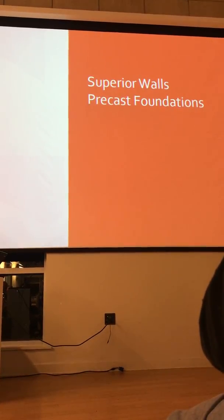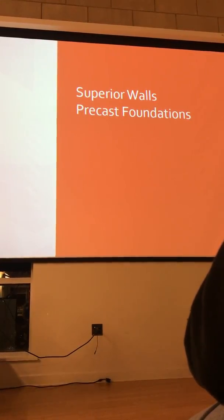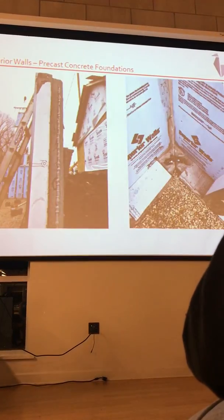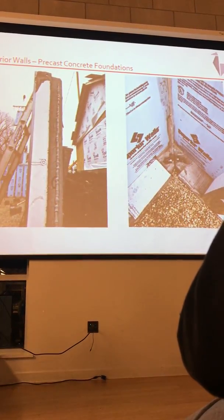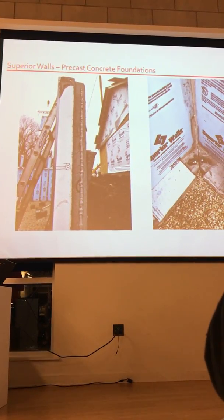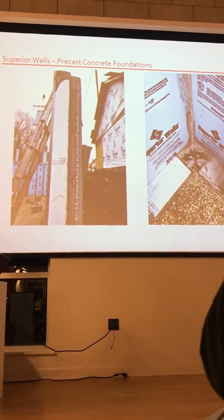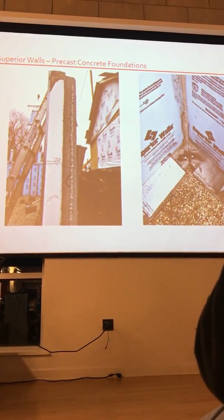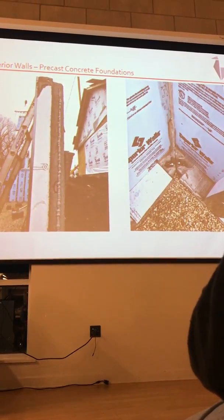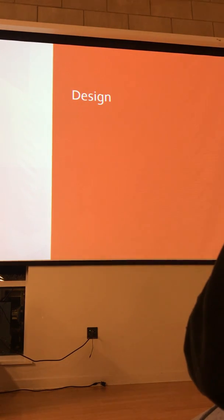The other thing we're looking at using in conjunction with the modular units are Superior precast foundations. These are precast foundations built in a factory and shipped on site. They're craned into place. You can see the crane bringing one of the concrete sections in. The foundation has insulation and studs already in it. There's no footing — it's on gravel, so you don't have weather issues. Your foundation is put in in a day and it's ready to go once the house is placed on top.